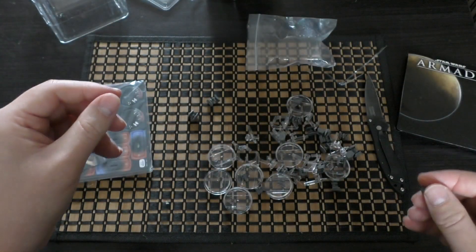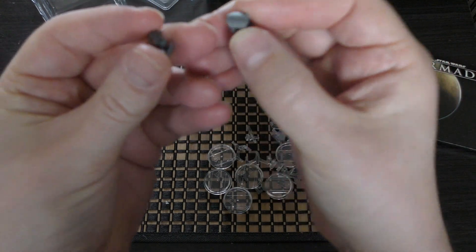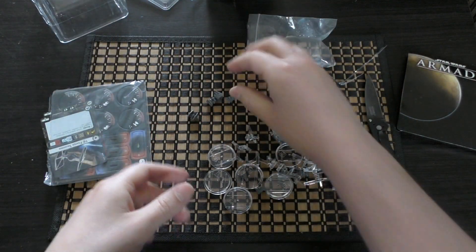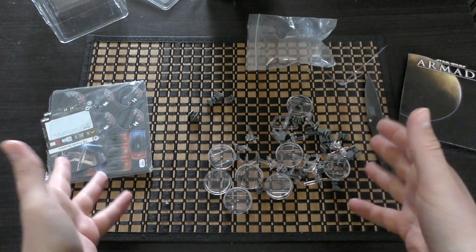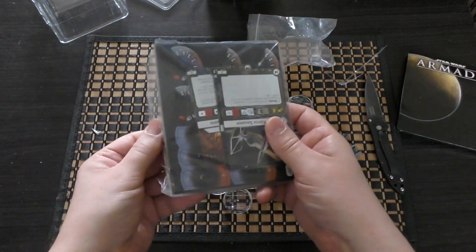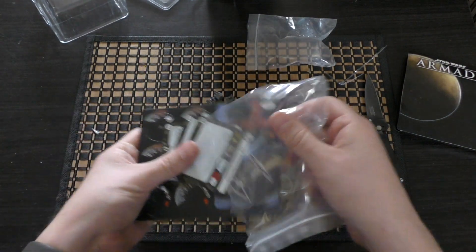I've never really tried a hairdryer with these but there's always a first time. So those are the four squadrons you're going to get. I bought two sets of these because the Empire obviously likes to swarm rebel ships and rebel fighter squadrons, and I've got so many Star Destroyers that I needed to build up the fighter force.